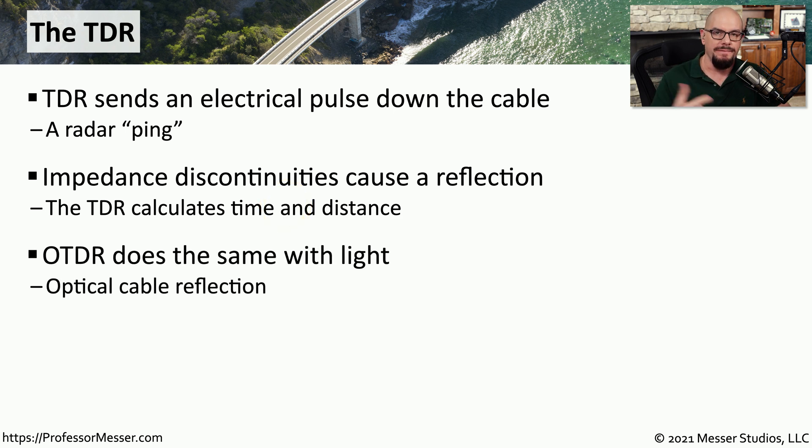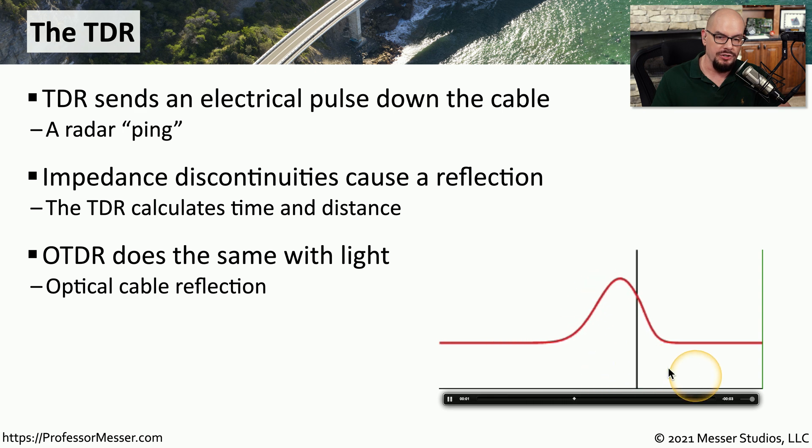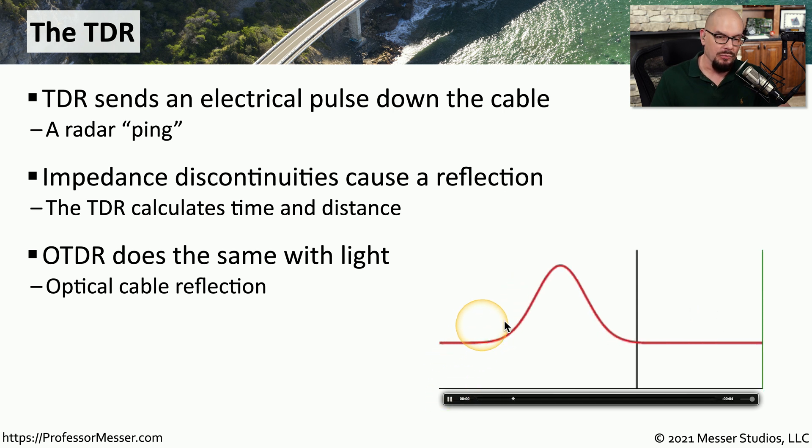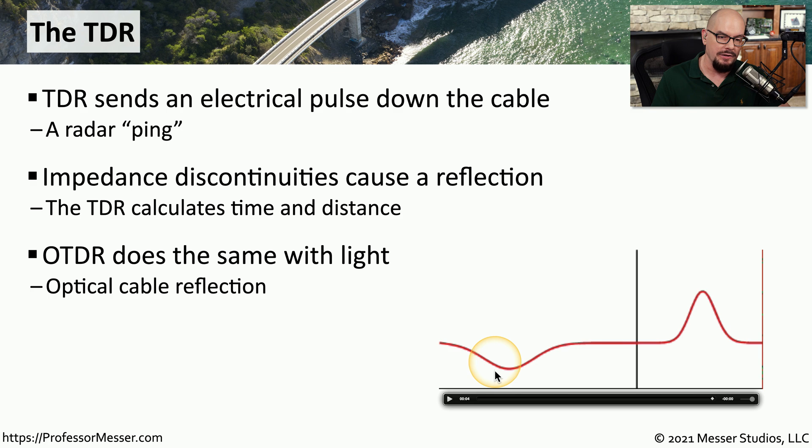An OTDR effectively does the same thing over a fiber connection, but it does it with the reflection of light. Here's a visual of how this particular reflection works. You can see there is a problem with this cable, and as that signal is sent through, some of that signal is sent back to the TDR as a reflection. We'll send the signal, the signal finds the flaw in the cable, and there's the reflection being sent back to the TDR.